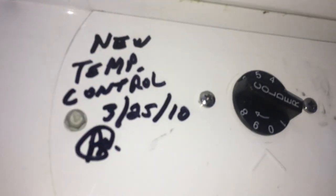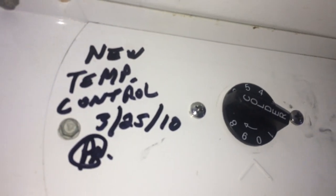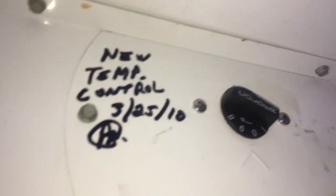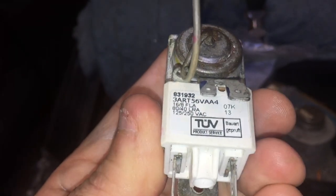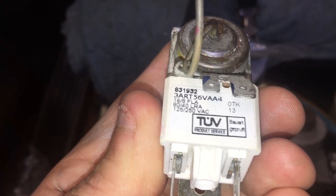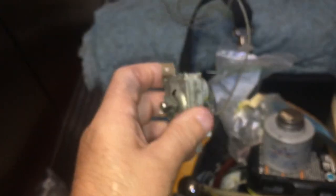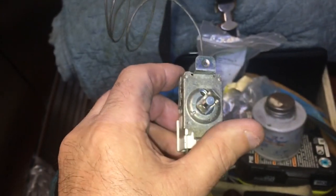I put in a new temperature control in 2010. It lasted nine years — that's nice. Just so you guys know, if you use a nice heavy control like this — the 33ART56VA4 — it uses a nice heavy control and lasted nine years in the T49.